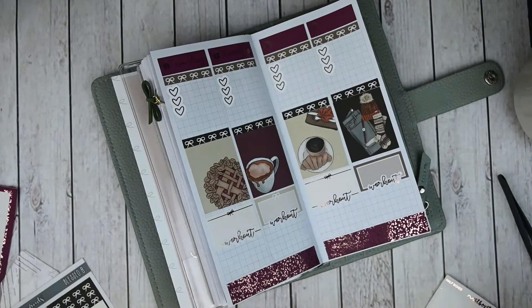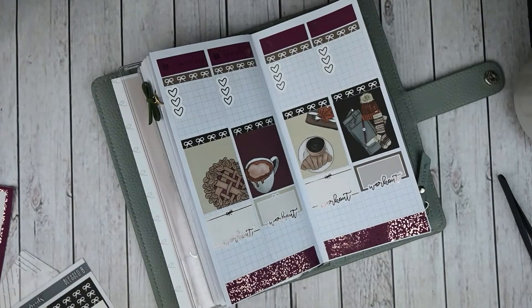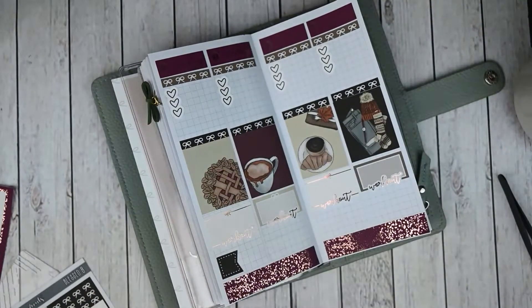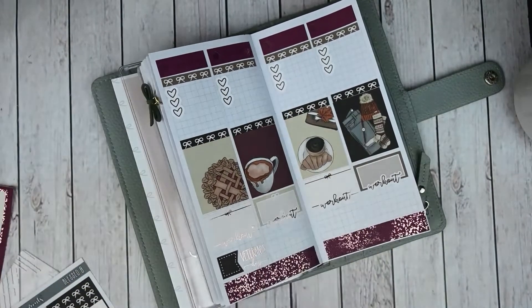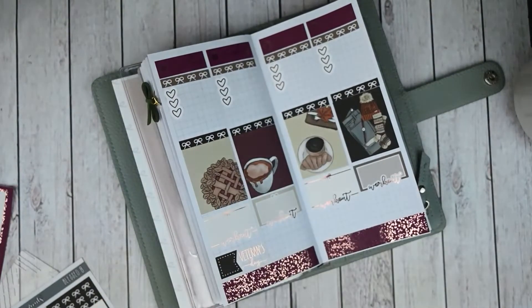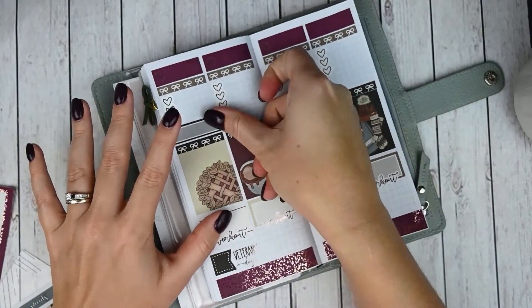For Monday — first of all, Monday is Veterans Day. I definitely want to mark that, so I'm going to do a flag at the bottom of the day. I did a flag and then I pulled this rose gold foiled Veterans Day holiday sticker from Sheet Blossom Prints — it definitely deserves to be noted. And then I have some work calls, so I'll do a quarter box and write my work calls right there. That is it for Monday.